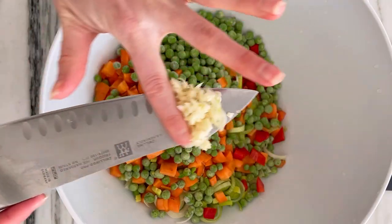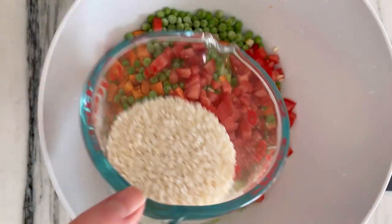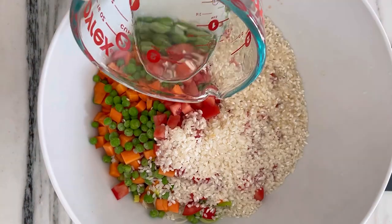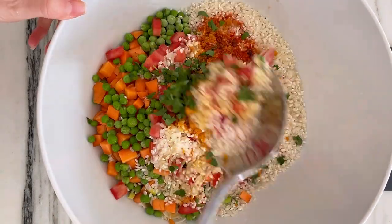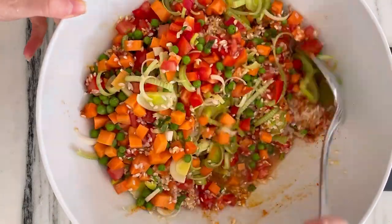We're going to start with lots of veggies: bell pepper, carrots, leeks, peas, and tomatoes. Arborio or bamba rice, chicken stock, and a little white wine. Smoked paprika, turmeric, and red chili flakes. Turmeric is my saffron hack, but of course you can use saffron for a more authentic taste.